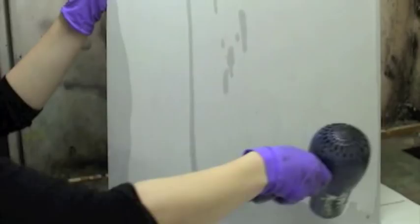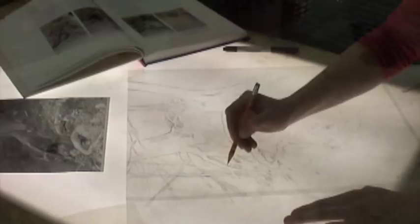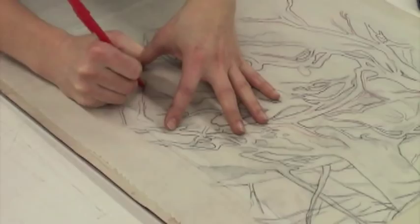First I make the key drawing for my image. Then I attach the drawing to the plate using register pins. I slide a red iron oxide transfer sheet face down between the plate and the drawing and begin tracing my image with a ballpoint pen.